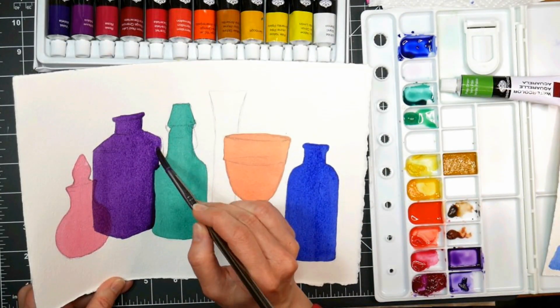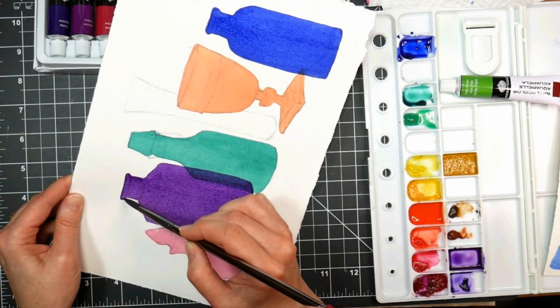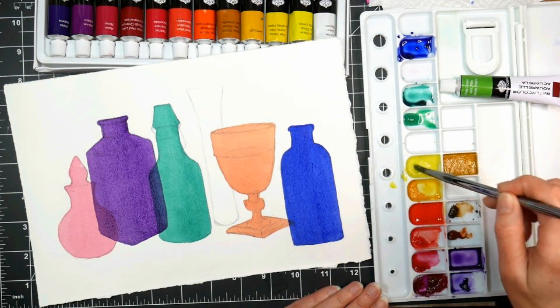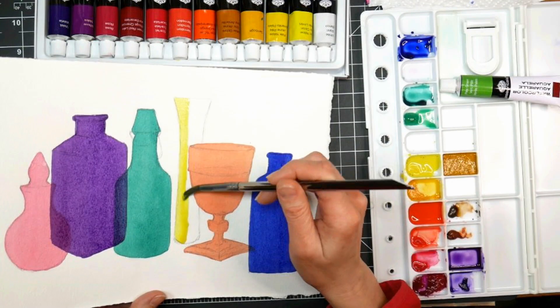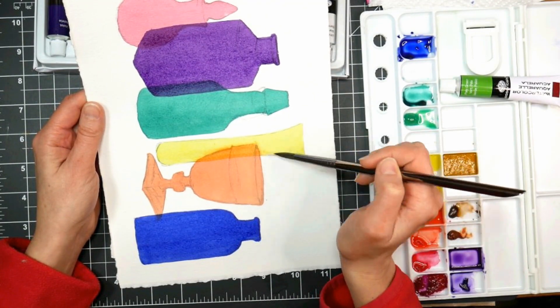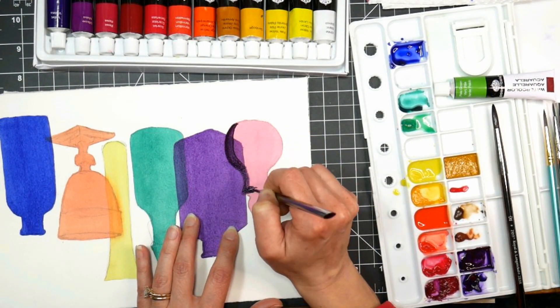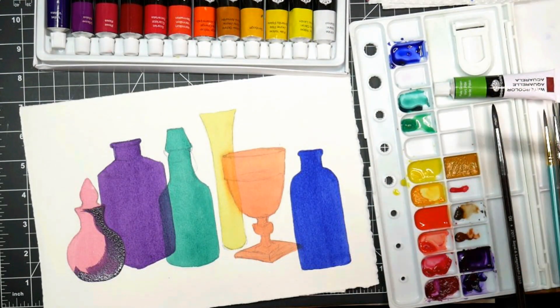Honestly, if I had thought ahead, I should have done that purple bottle first — those bottles in behind should have been the first two I did, because it makes sense to have the objects that are in front painted on top of those. Since it's transparent watercolor it's not going to be a big problem in the final picture, but if I had to do it again I would do the glass in back first, then the glass in front, just to help push it visually back. I also noticed that the yellow paint lifted up the orange a little bit, so you can see a little fuzzy edge on that orange glass. Anyway, this is for fun and I think it's a wonderful practice piece.